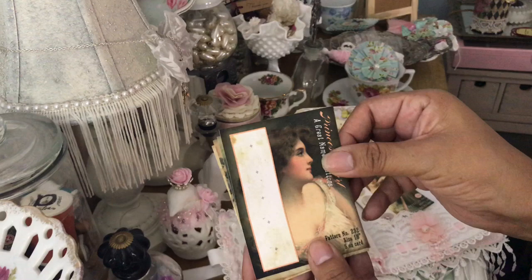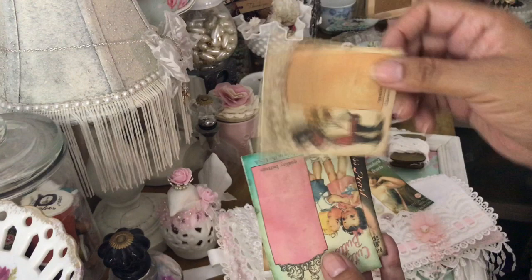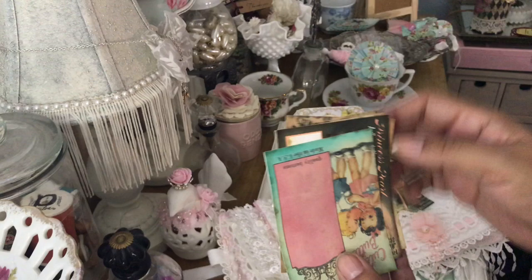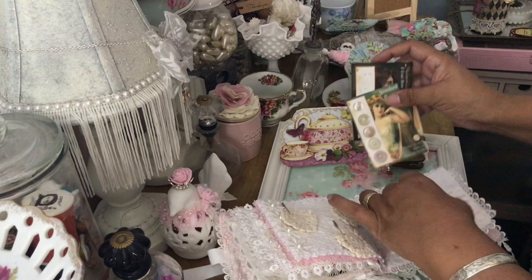I love these — oh boy, I can't wait to play with these! These are adorable happy girl buttons — oh my goodness, these are so cute, cute as a button! Oh my goodness, thank you so much Julie.